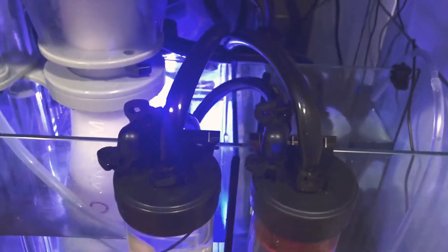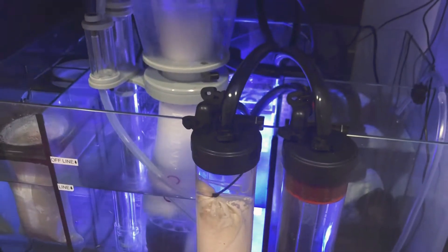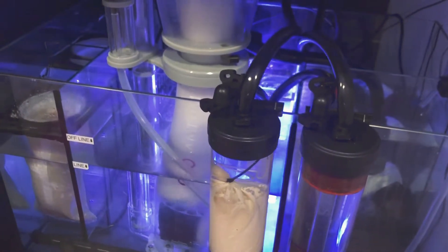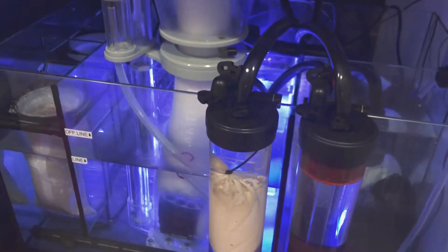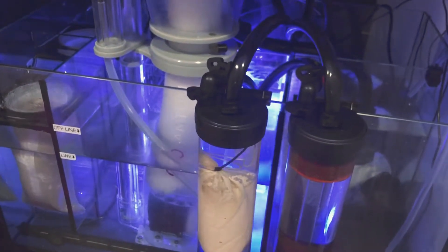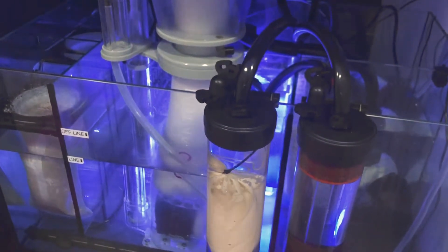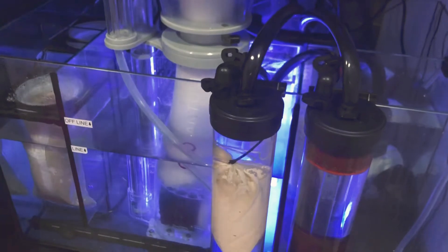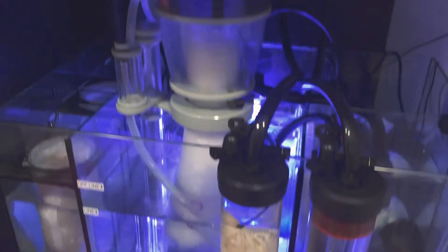I took out my sponge where the water goes into the return chamber and put a Marine Pure block in there — so far it's been working really well. With NoPox, which is basically carbon dosing, it creates more bacteria and takes out phosphates and nitrates, but it creates this white slime everywhere. So I discontinued it. It also clogged up my sponge. I contacted Waterbox and they sent me two replacement sponges at $8.95 each, but in the meantime I put that block in and I think I'll just keep it.